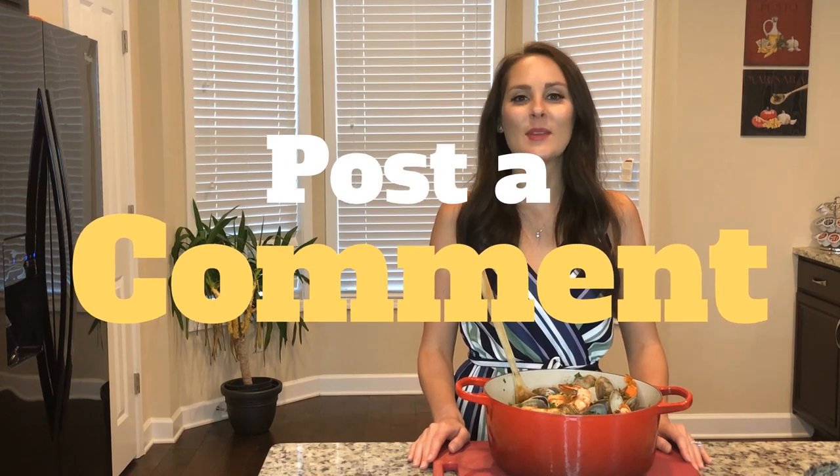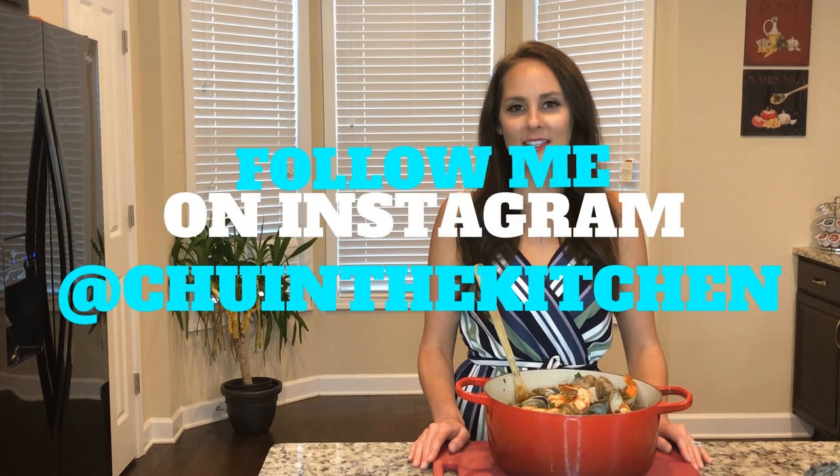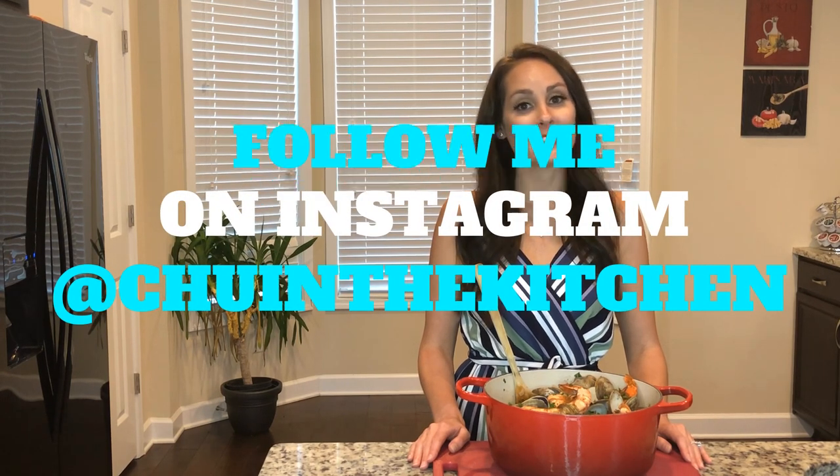Please post a comment below and tell me what makes you happy. Please follow me on Instagram at Chew in the Kitchen. I'm going on vacation next week so I'll see you in a couple of weeks.